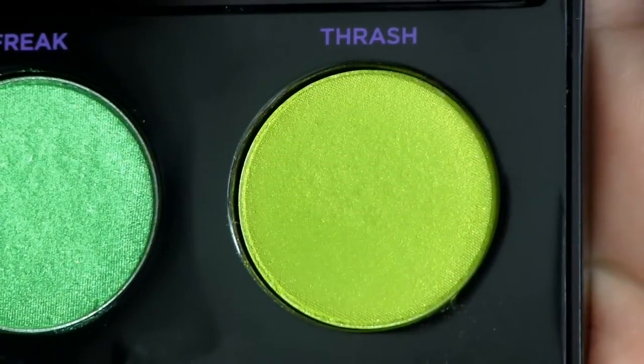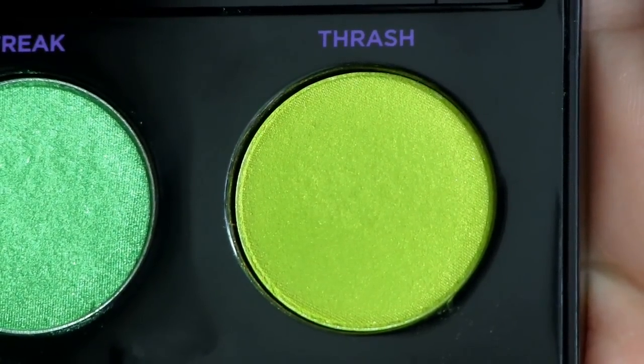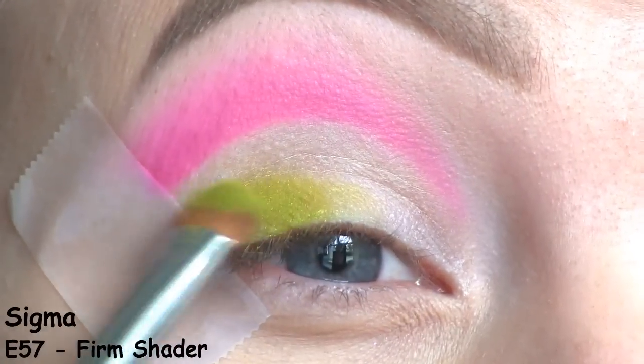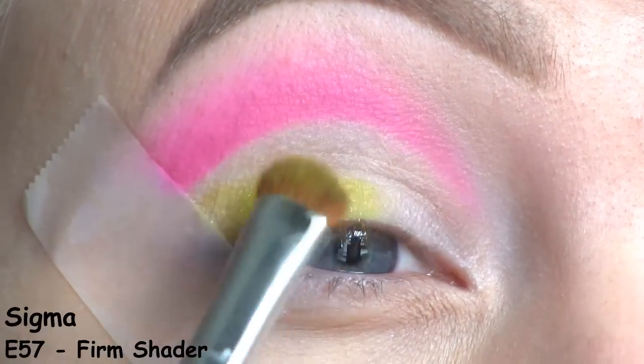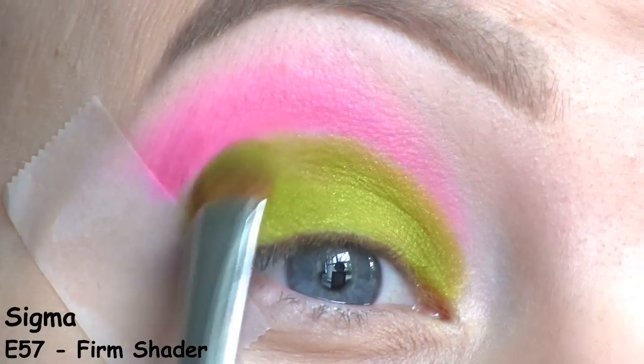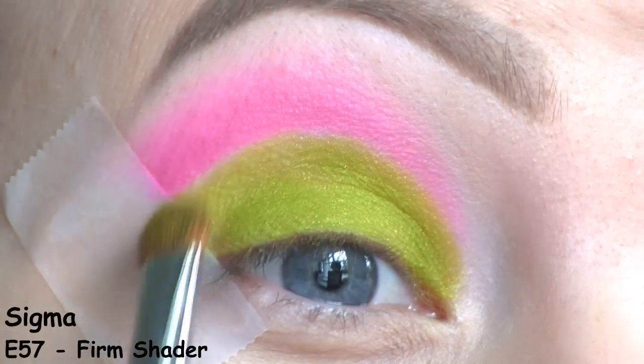All over the lid, I'll be using this lime green shade from the Urban Decay Electric palette. I love this palette because all the shadows are so pigmented and soft, and I haven't experienced a lot of fallout, so I'm really impressed.